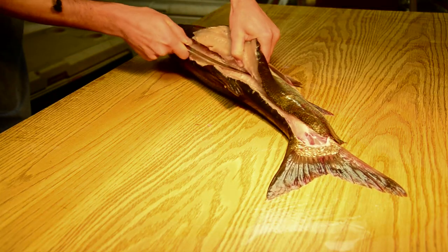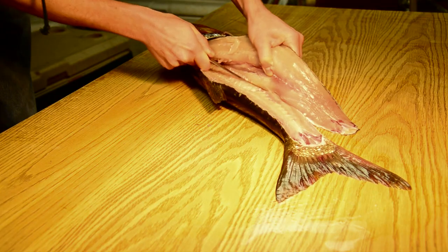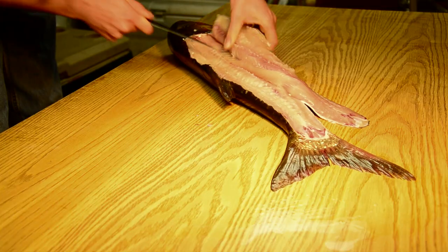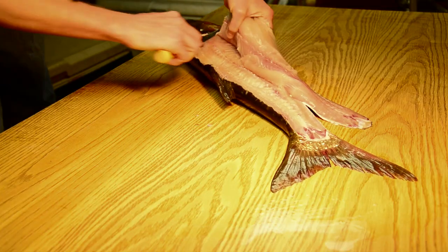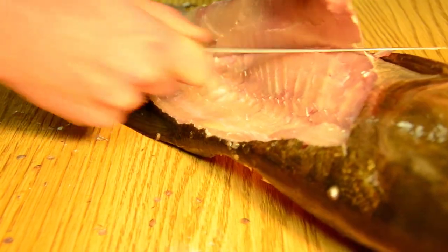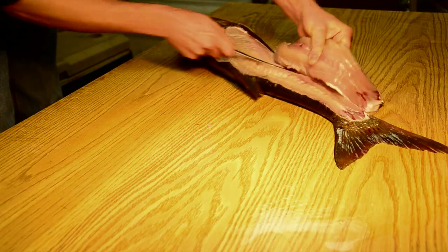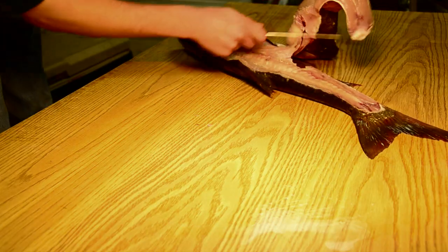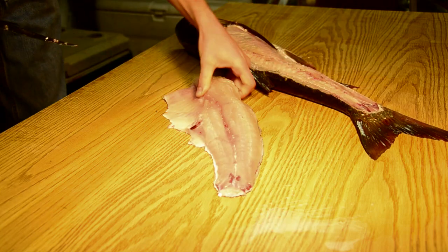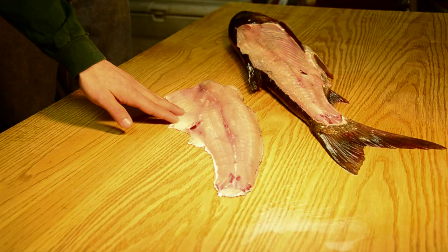You're going to see that the flesh that comes out of these fish is absolutely beautiful. He's just making the cuts over the ribs right now, eliminating that, just trying to get the fillet off the carcass. Now we have one half of the fillet taken care of.